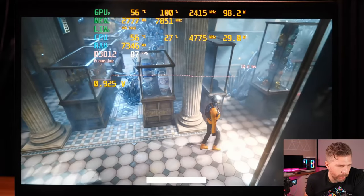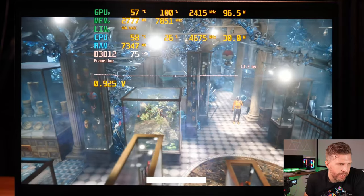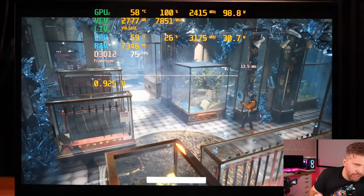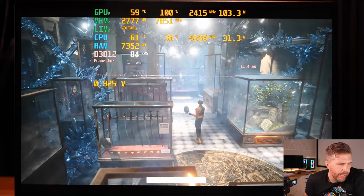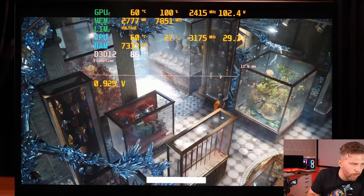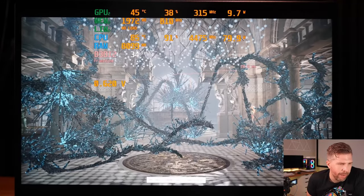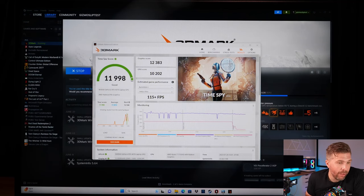3DMark Time Spy in turbo mode with max fans: GPU starts at 55°C, CPU at 58°C. GPU boost clock hits 2400–2415 MHz — slightly higher than before — at 925mV. CPU running at 4.6 GHz. Out of the box score: 12,383 overall, 10,202 CPU score — very nice results.